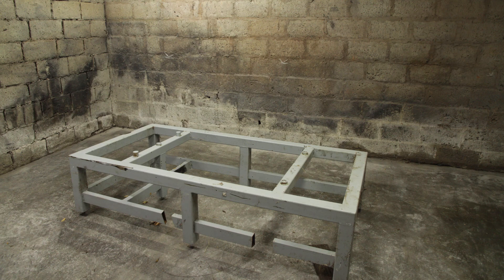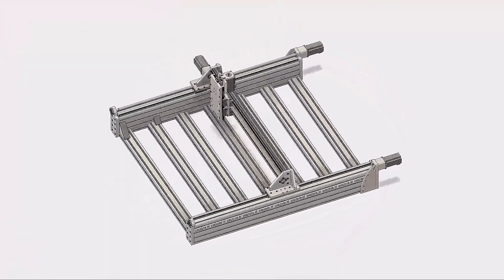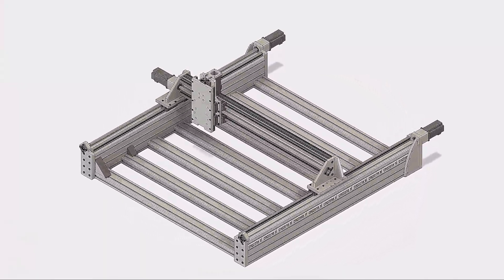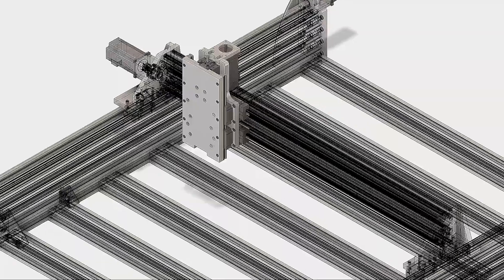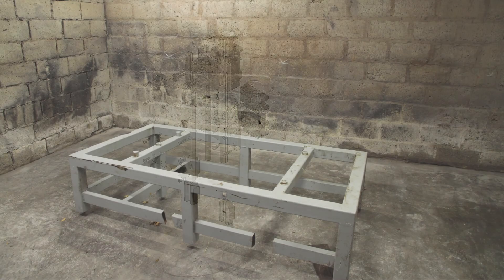Hi everyone and welcome to my CNC router project. In part one I will convert this frame into a usable base for my CNC router. The design of the router is based on the cnczone.nl open source build. For those of you who speak Dutch or like a good challenge, I will put a link to the discussion in the description of this video.